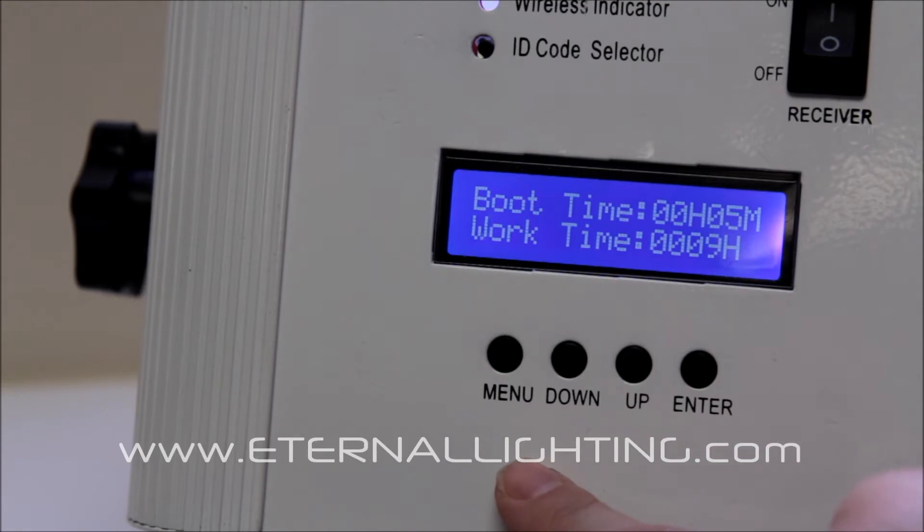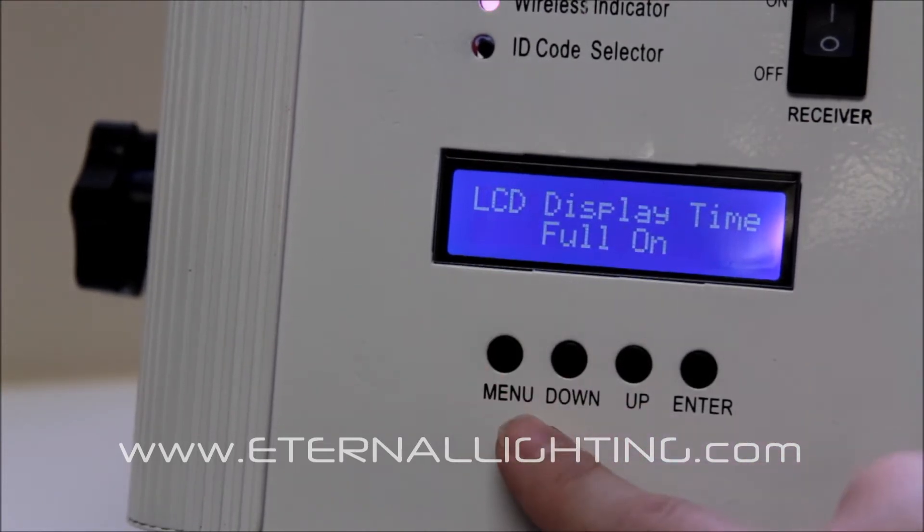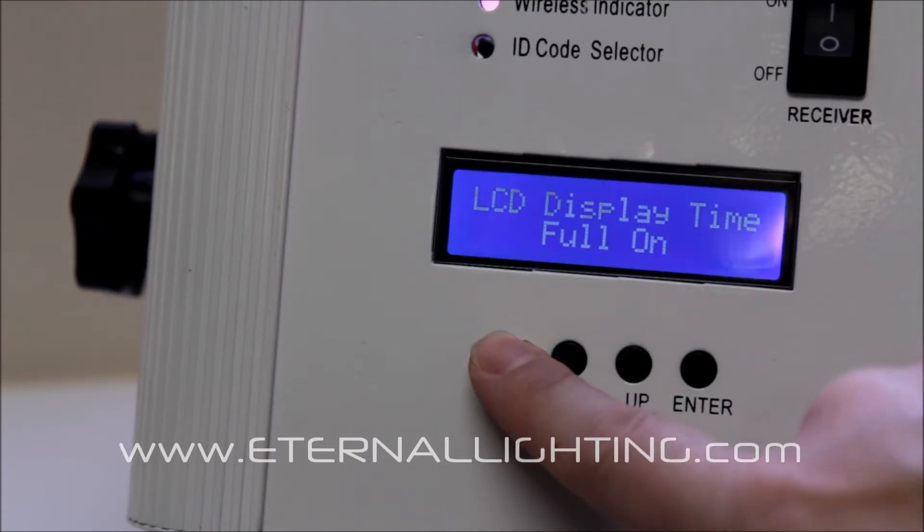This shows the run time for current time on and also your total run hours. This is the battery capacity. This is the LCD display — you can turn it to full on or have it turn off after 10 seconds.